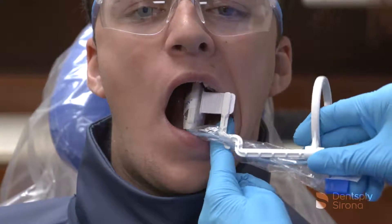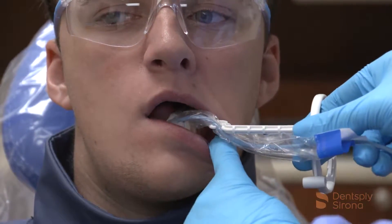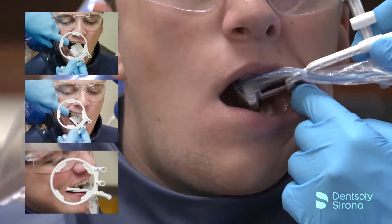Place the holder in the center of the patient's mouth to maximize patient comfort during the procedure. If the patient has a shallow palate, use a cotton roll under the bite piece to aid in patient comfort.